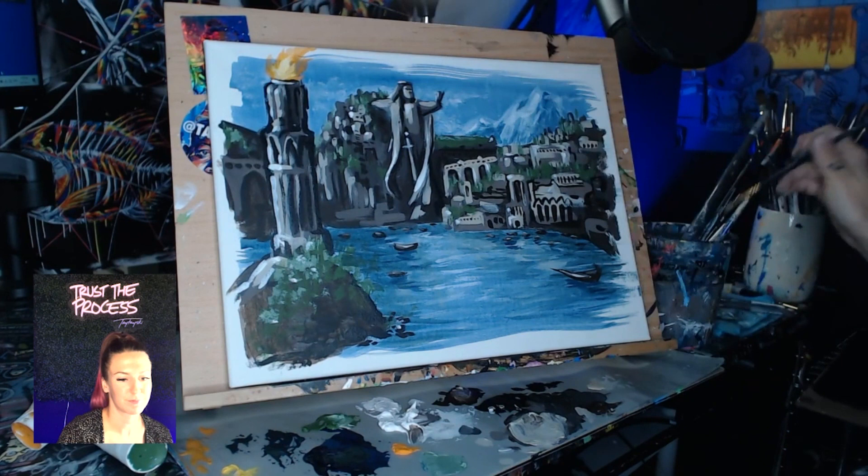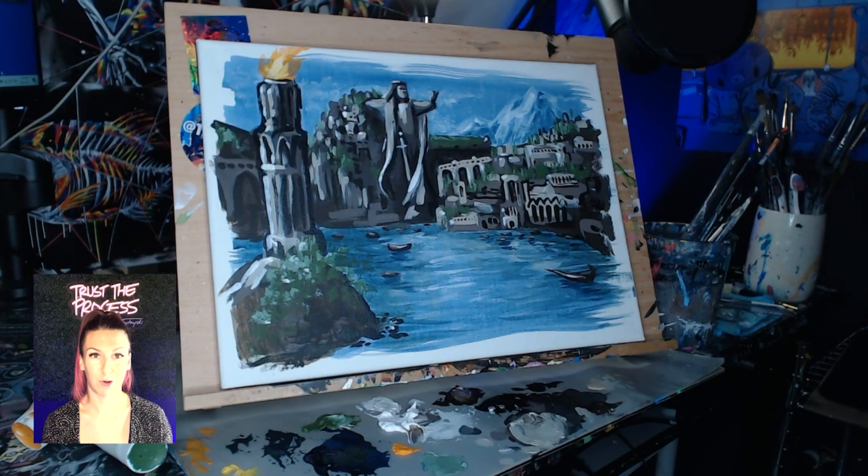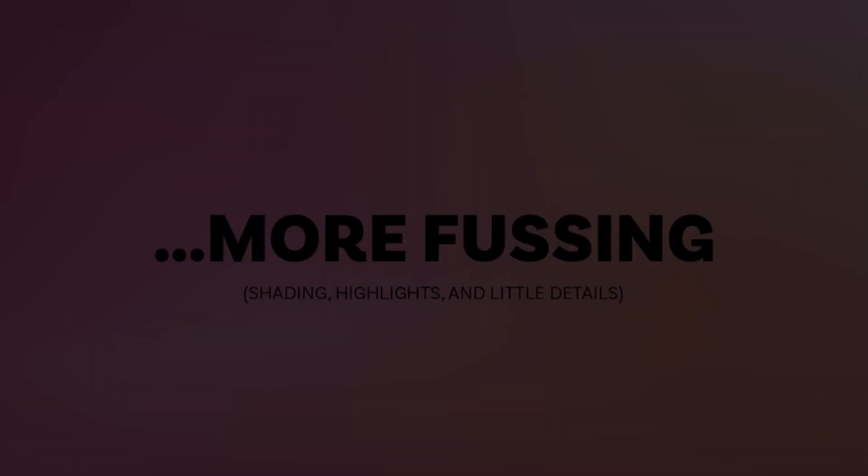Looking at it now, I think we have our own island of Numenor. At this stage, our painting is complete — we have our own picture of the island kingdom of Numenor that you did all by yourself. Depending on what type of artist you are and how much detail you want to go into, you can still push it — keep adding values, keep adding shapes, whatever you feel like. But we have our base piece right here. I hope we all enjoyed and I can't wait to see what you all come up with.